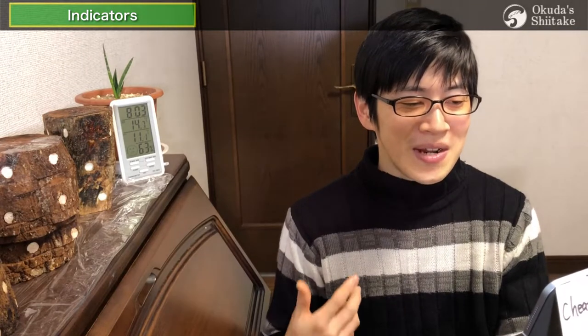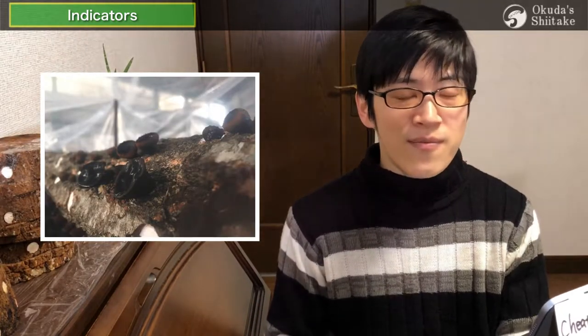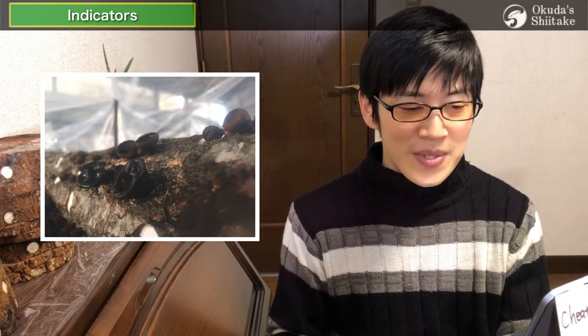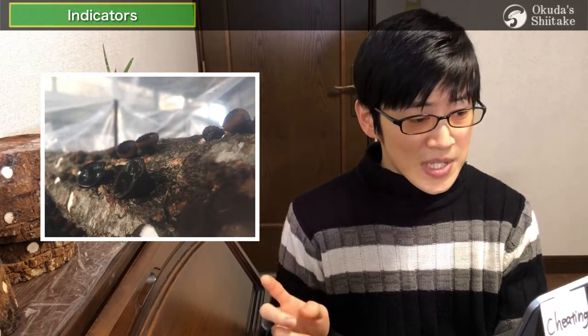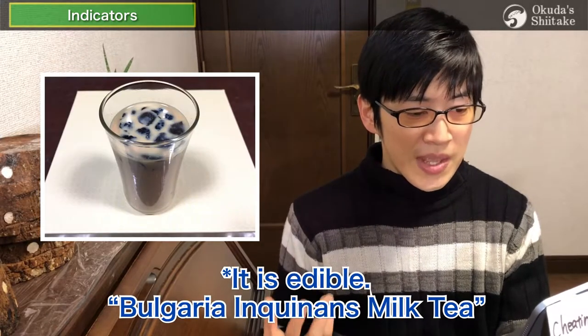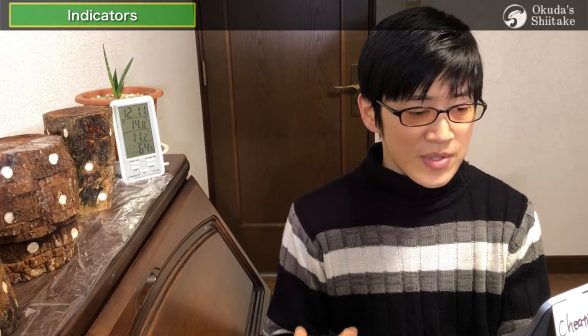I was going to explain the time of second incubation, but let me first explain something important about first incubation. One of the mushrooms, called Bulgaria inquinens, will appear about a month after starting first incubation. The brown round ones come out on the surface of the logs — it's called rubber mushroom in Japanese. It often appears on thin bark like Quercus serrata. This mushroom grows naturally even though no spawn is inoculated, but there is no particular harm to shiitake spawn.